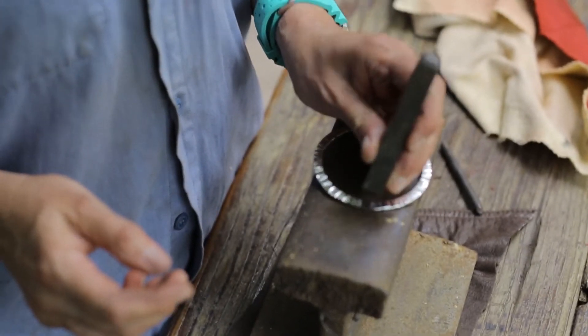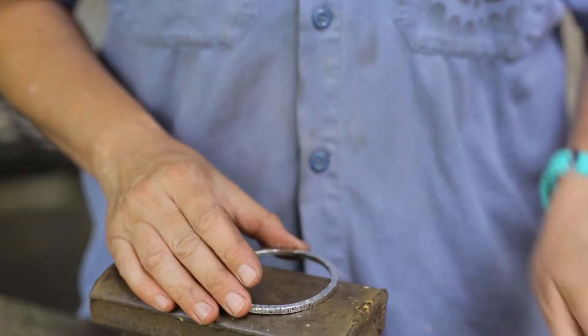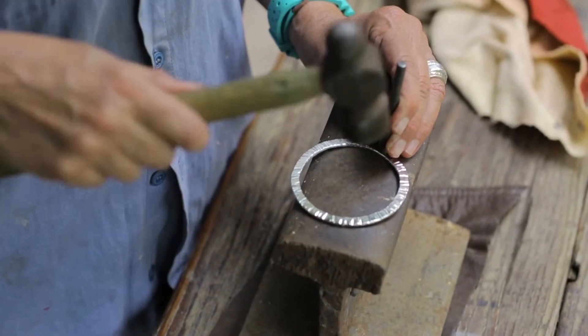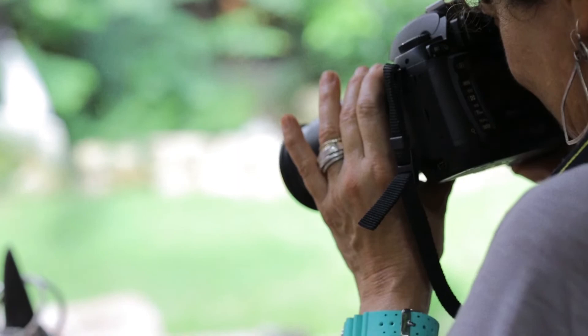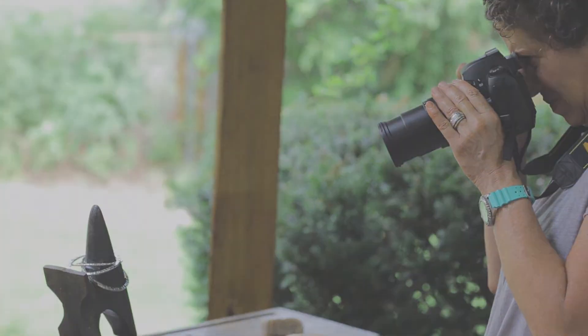And I'll stamp it with my maker's mark, then stamp it sterling silver, and turn the other side with a flower stamp.